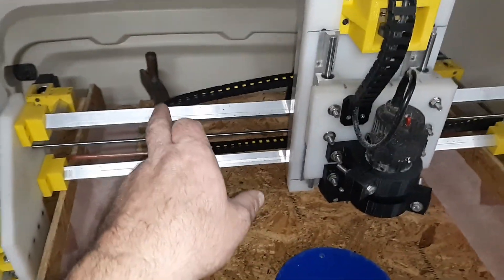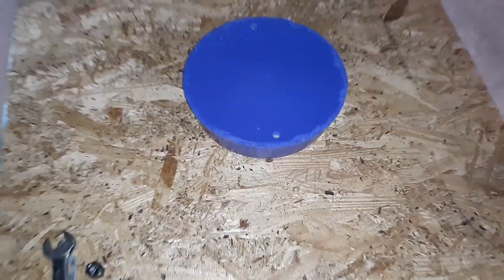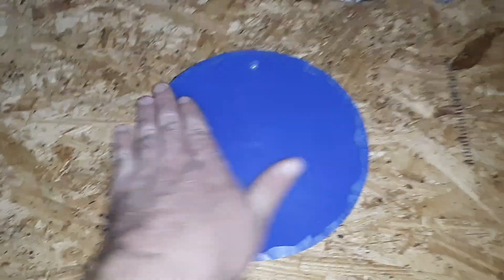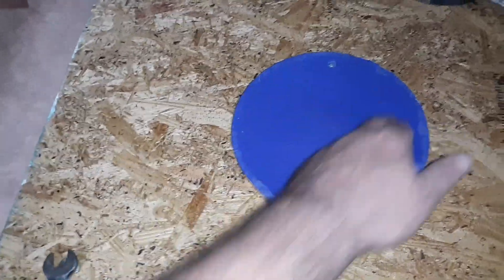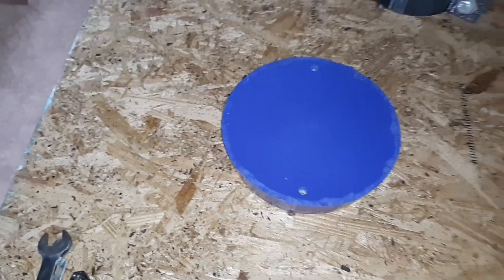I'll just show you guys how I'm doing this. I got a piece of plywood clamped there, clamped there, and one back there — basically two deck screws. Holds it down, good to go. Going to machine this flat, cut the part, flip it over, machine that flat, and then we'll be good to go with a part to cast.